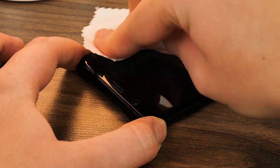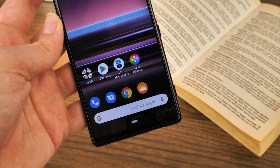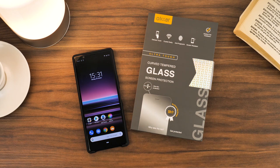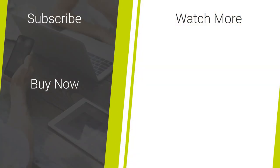I really like this budget protector. It has a brilliant premium quality to it that you don't often find in cheaper screen protectors. So I hope you've enjoyed this installation and review of the Olixar Full Cover Glass Screen Protector for the Sony Xperia 5. If you're looking for more mobile accessory reviews, don't forget to like and subscribe to our channel for more quality content.